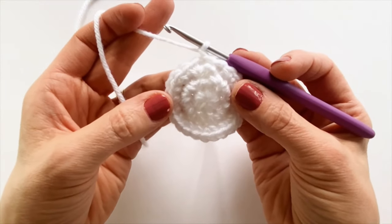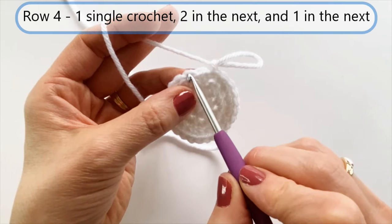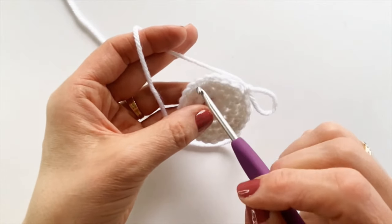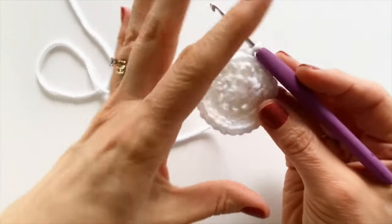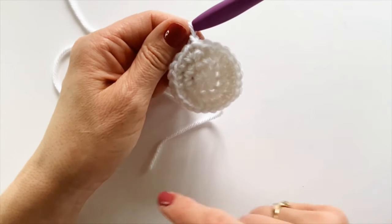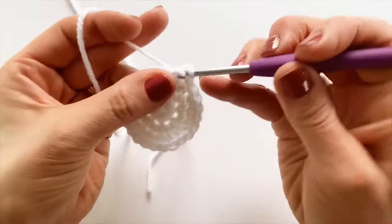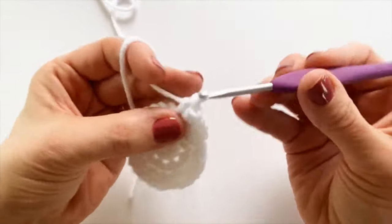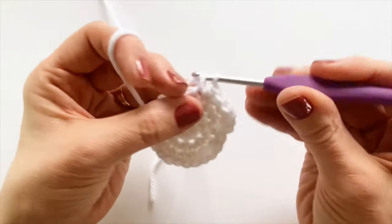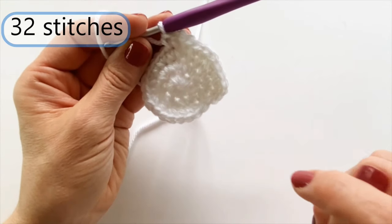Now I'm ready for row four. In this row, we're going to start with one single crochet, then do two in the next, and one in the next — repeating that pattern all the way around. If you keep doing your repeats in the same area over the course of a circle, you end up with kind of an octagon shape, so we start in the same stitch that we did our join and vary the placement. You're going to have 32 stitches in this row. Back around to the start, I'm going to slip stitch under my first single crochet and chain one.